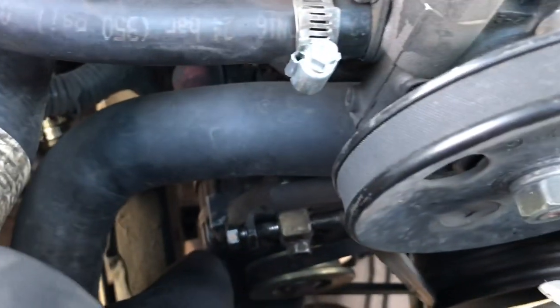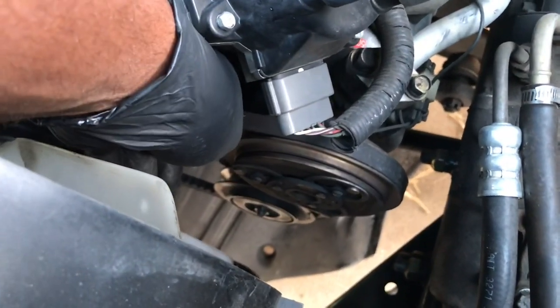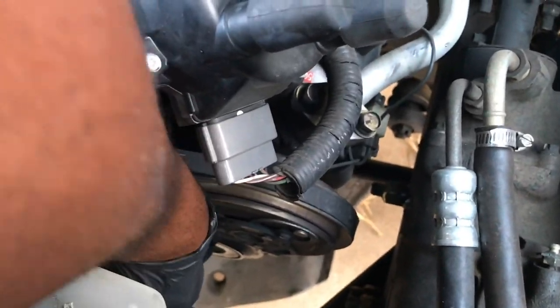I think there's one on the bottom here too. Last but not least, the AC belt — which is right here — and then you got your pulley bolt here, and along the bottom back you got your tensioner.